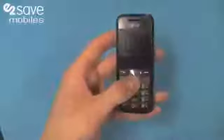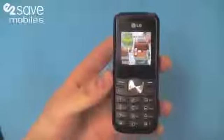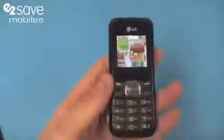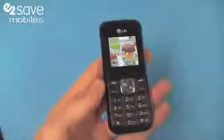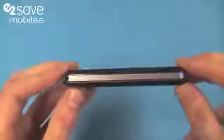Hello and welcome to e2vids — if you're joining us for the first time, and welcome back if you're coming back to have another look at another video. This is the second phone in our budget phones range of videos. This is the LG GS101, the most affordable pay-as-you-go and contract phone that we've got on our website at the moment.